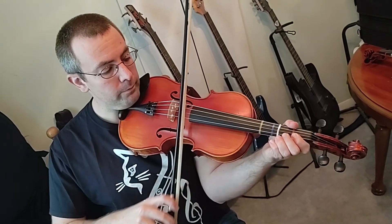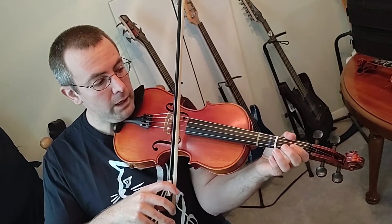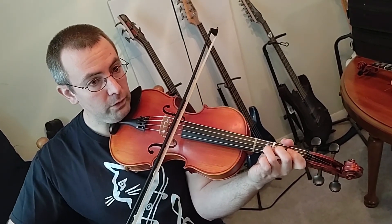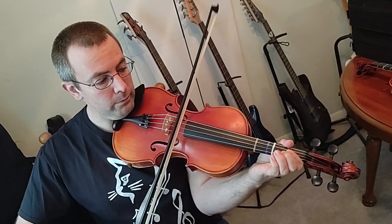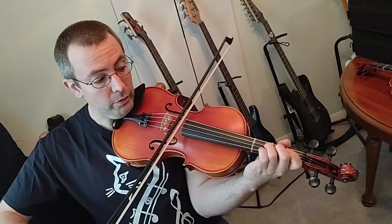And back down: C, B, A, go three fingers on D string, G, low two F, E, D, three fingers C.